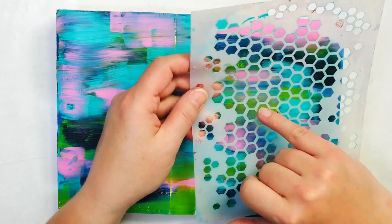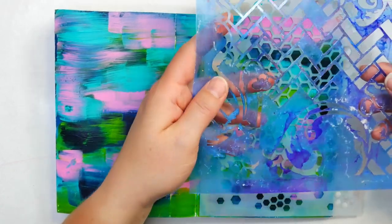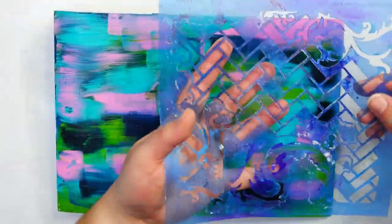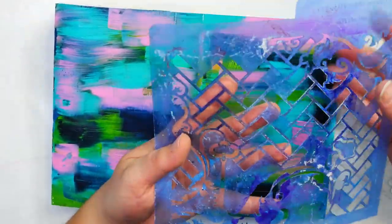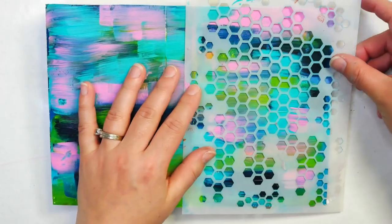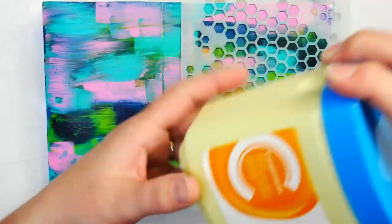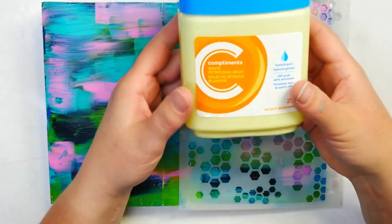I like to have stencils with larger spaces in them — that's going to give you a better impression. Another example that has worked really well for me is a brick stencil; because of the brickwork and those strong lines, that works really, really well. But I'm going to stick with this honeycomb stencil today because I really like the design of it. I'm going to be adding in a little bit of Vaseline, also known as petroleum jelly.